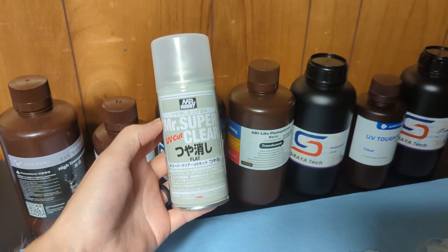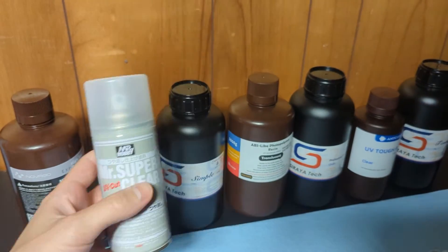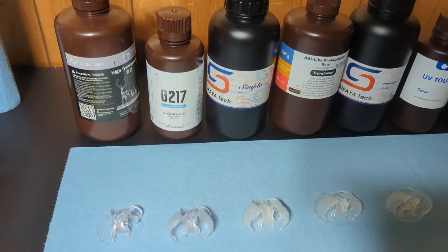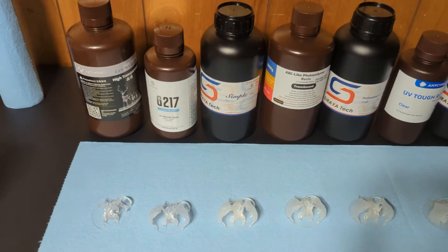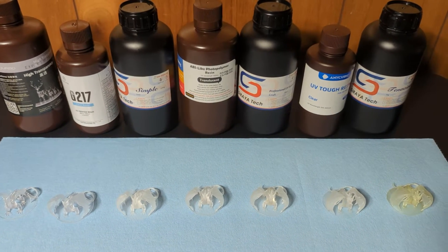Now to keep them protected and clear, I use my Mr. Super Clear UV Cut Spray and I put two coats on each of the models. And this is what they look like after the coats — not a whole lot different, but they should stay that way much longer.